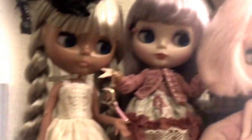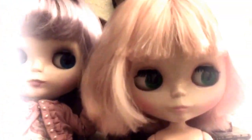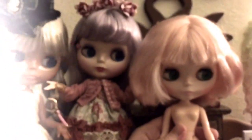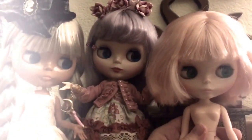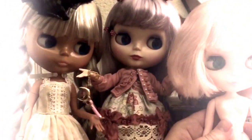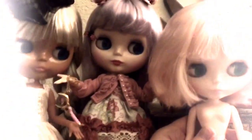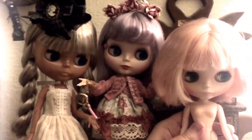This girl, the tan with the blonde, the white with the purple, or the white with the pink short hair? And not just who should I customize, but what do you think I should customize them as? It can be as normal or as abnormal, as crazy or not crazy, as you can think of — something fun.